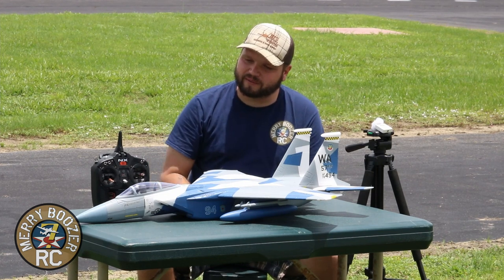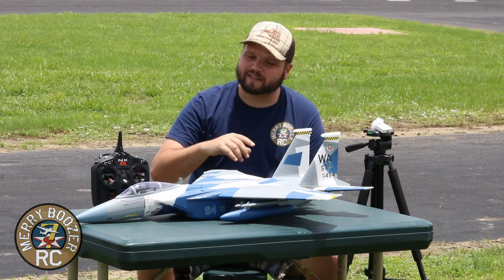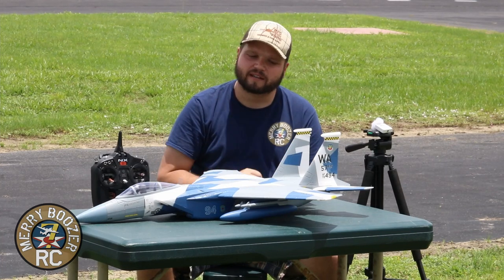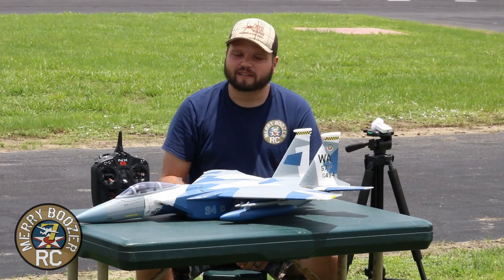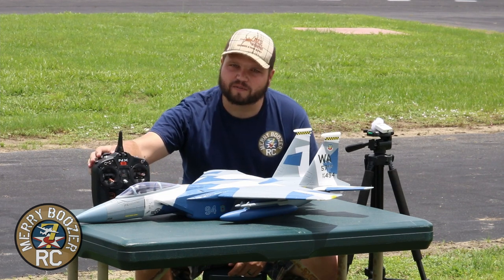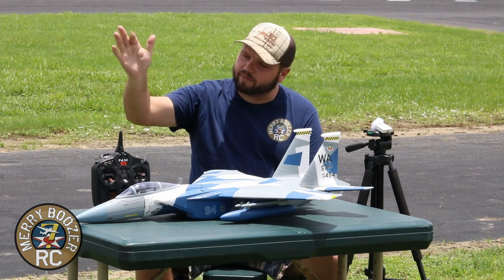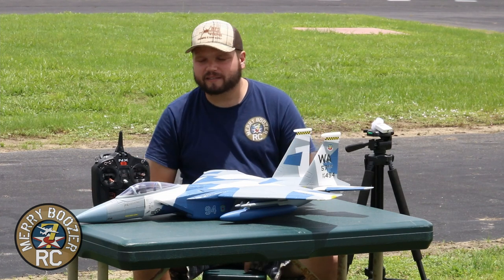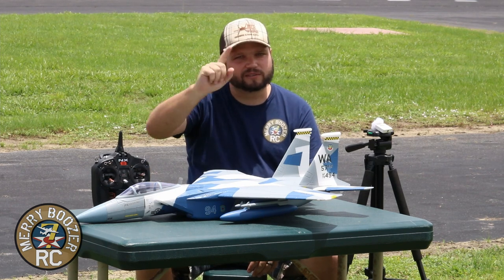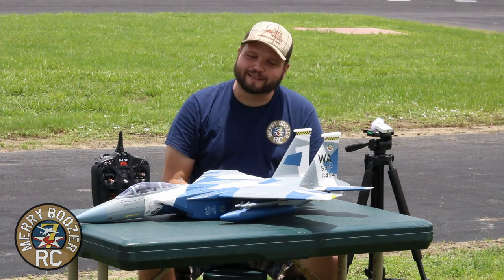If you're new to jet world, this is a great entry-level jet — it's cheap, inexpensive. You run it on 4S instead of 6S batteries. It has SAFE and AS3X on the inside. We have it set up on a switch for SAFE Select on the gear channel. I like SAFE whenever I'm taking off because I don't run the wheels on this airplane, so I put SAFE on, throw it at full throttle, and it just flies right out, which you'll see just momentarily.